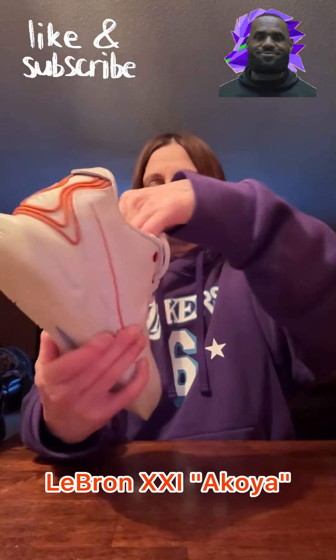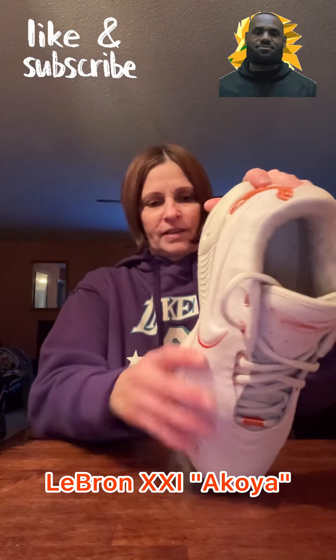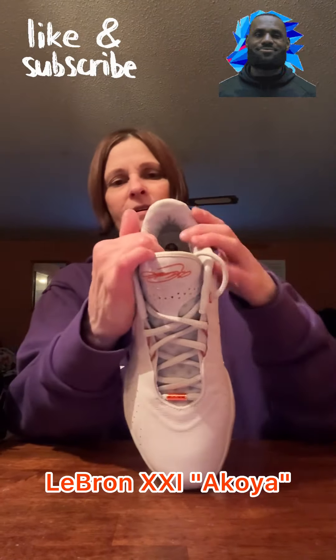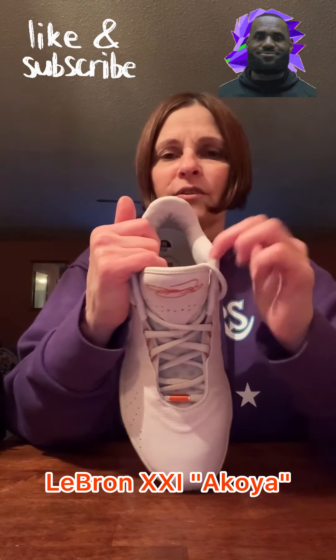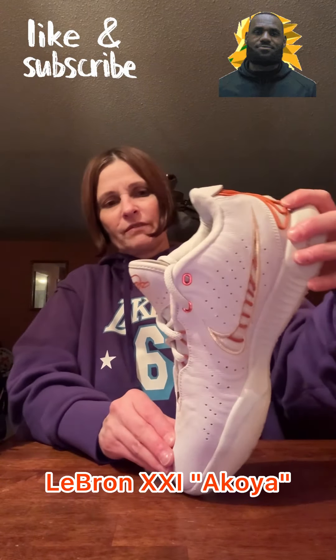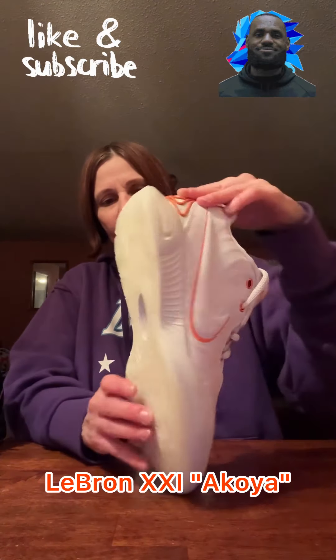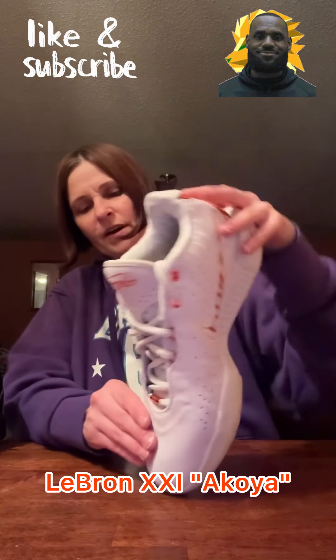We're going to go back to the very first one. If you all remember, this is the Akoya. It started out very first, like last year, with basically an off-white shoe. I know you guys remember the LeBron 20 was a white shoe last year. But this was the very first LeBron 21, the Akoya. Pretty standard — it's kind of an off-white.